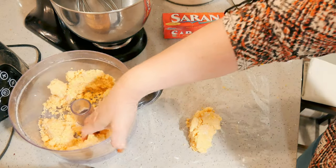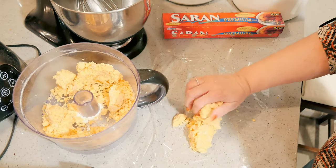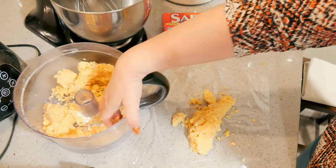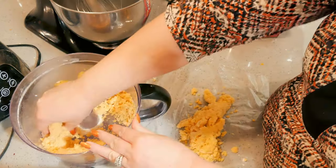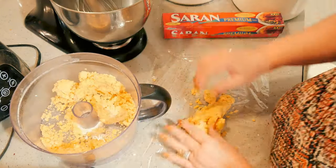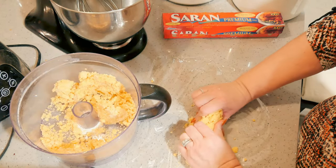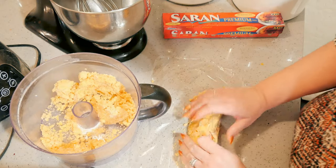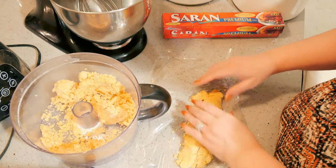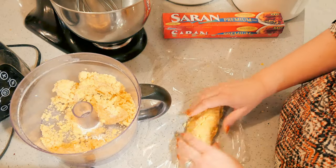I'm just going to put my dough out here. You can make this log as big as you want or as small as you want — I'll probably do two. You can also use this dough to make cheddar pennies, I think they call them. I've seen them called that too, but they're basically just slice and bake crackers.